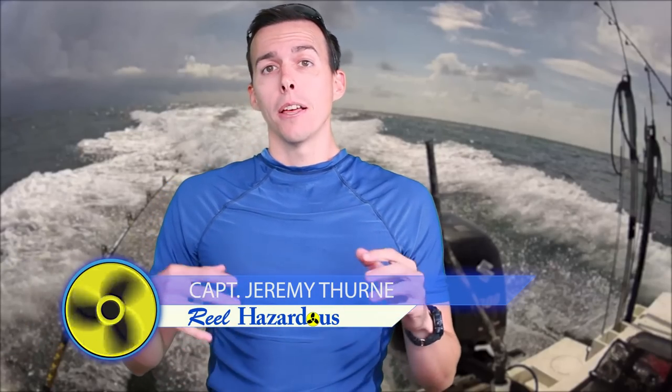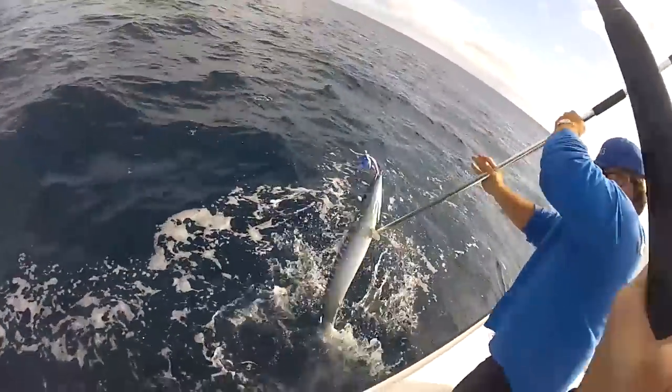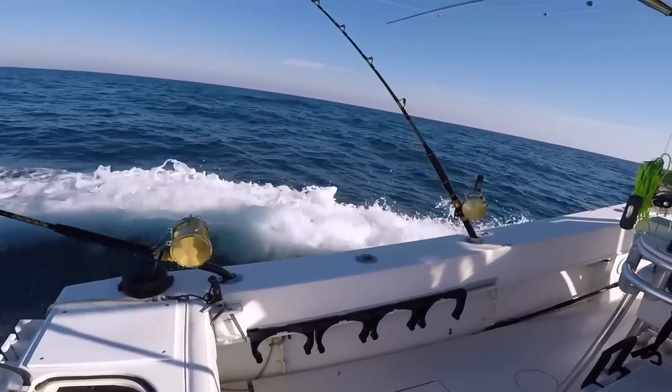Wahoo fishing is a ton of fun. It's one of my favorite fish to catch. They're fun to catch, they make line just scream off a drag, and they're really good to eat too. Wahoo are fast fish, and one of the ways I really enjoy fishing for them is to high-speed troll — trolling really fast around 15 miles per hour.